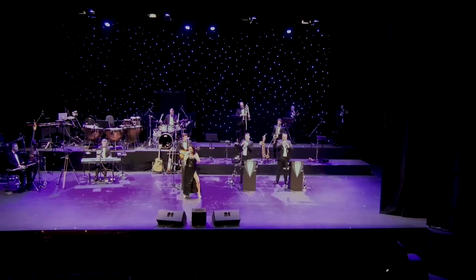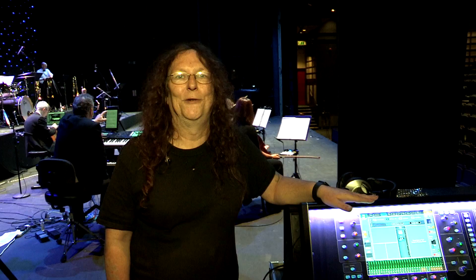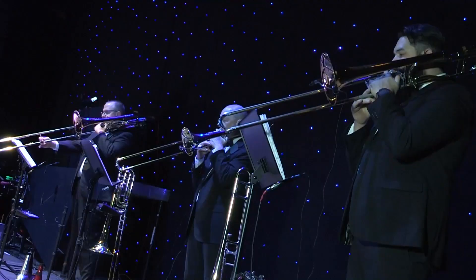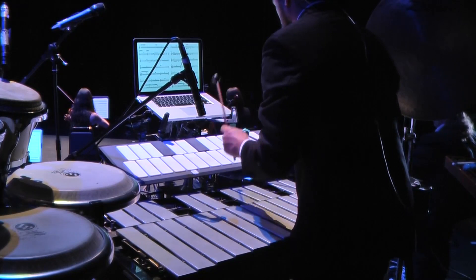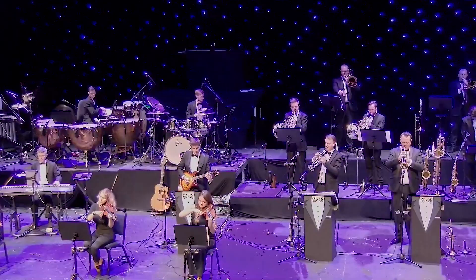For a normal show we're using around about 40 channels or so, so we have the smaller version of this one. For these sessions we've got a much larger orchestra with extra expanded instrument sections, and we're able to put in the larger console and use all the settings that we normally use on the smaller one — and it just switches over seamlessly.